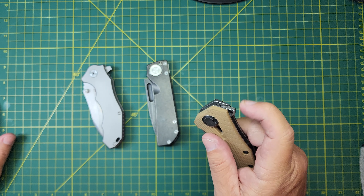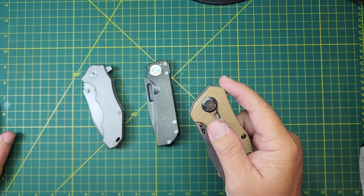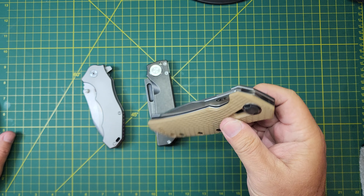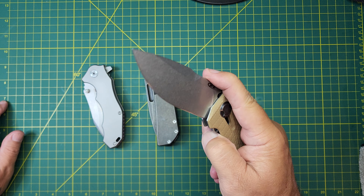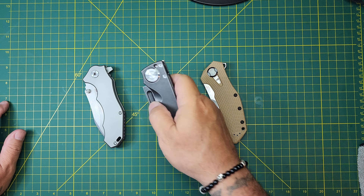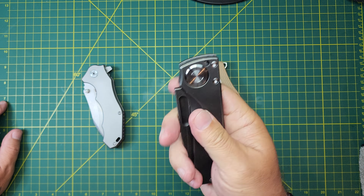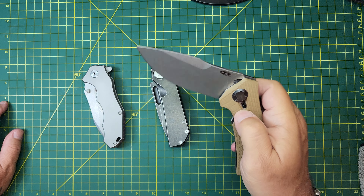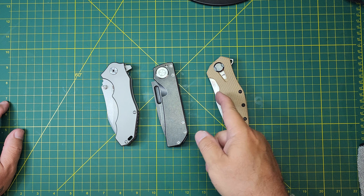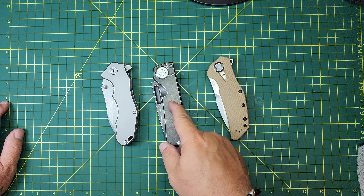The Zero Tolerance ZT0308. The access to the lock bar — it's cut out here and raised over here, so the access is very easy. Not quite as easy as the Efengrow, which is super easy to get to. This one isn't bad — I definitely wouldn't complain about it. The action overall: there's only one way to deploy this one — the flipper tab. It's got good jimping, positioned high, nice in the knife, and that blade slings out. No issues — it's drop shut. Wonderful action, on bearings, just as smooth as silk.